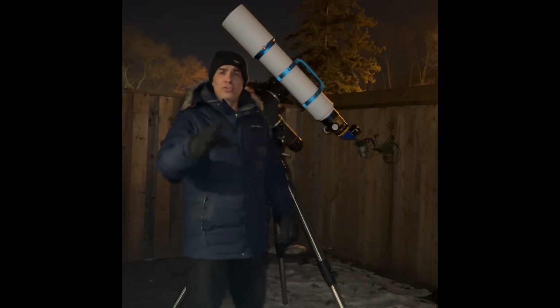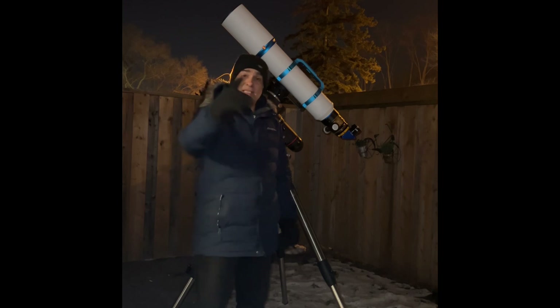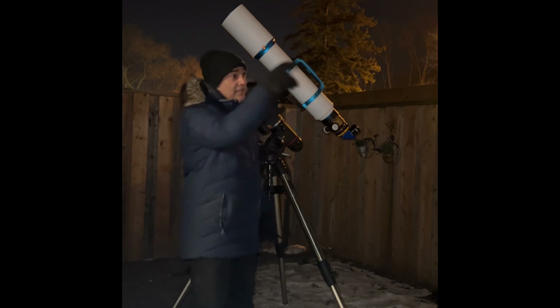Hey guys, welcome back to the Joe Jaguar Show — your best friend in astronomy, science, and telescopes. We're going to test this guy out, the William Optics Doublet 126. Let's get to it!